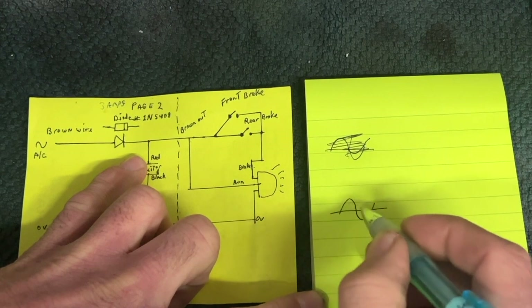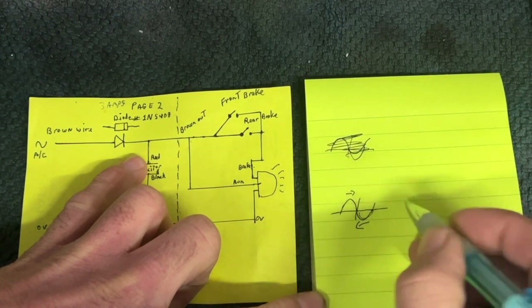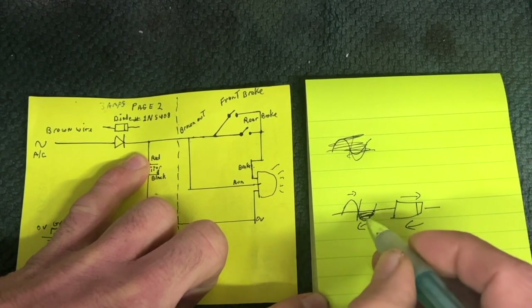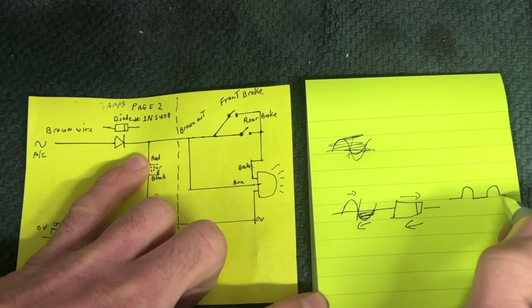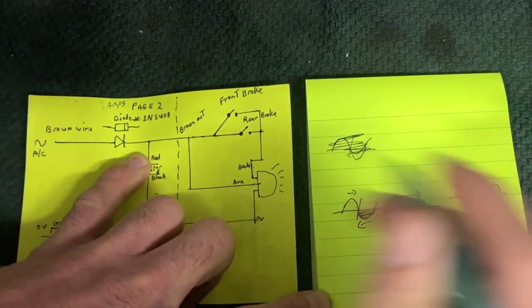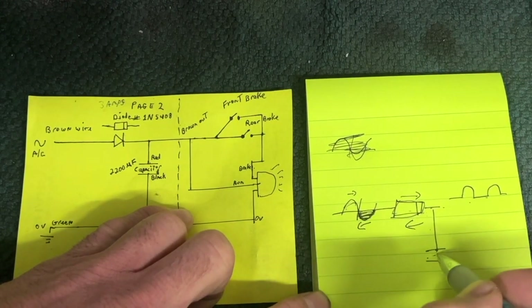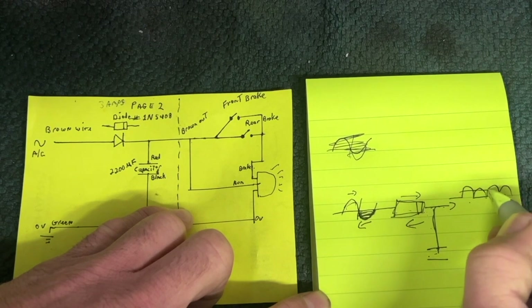In the AC sine wave, the first half of the sine wave current goes one way, and then the other side it goes the other way. AC — we want DC. By putting a diode right here, it allows current to go one way and stops it going back the other way, so it eliminates half of the sine wave and you get a pulsed DC. This would work with just the diode in series, but the light would probably flicker at idle. So by adding a capacitor — on the first part of the sine wave it charges the capacitor, and on the part where there's no more power, the capacitor supplies the power. So basically you have a perfect DC system.